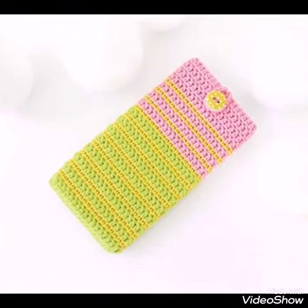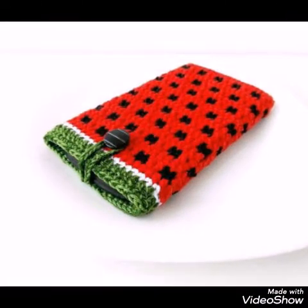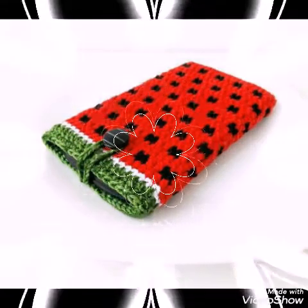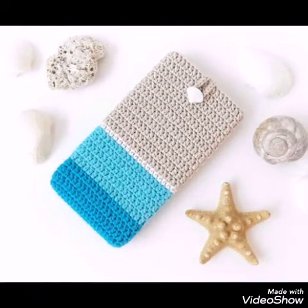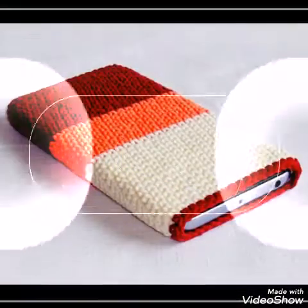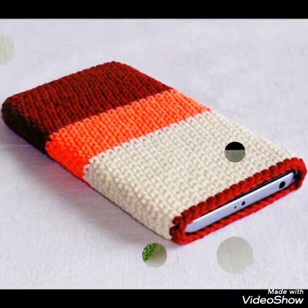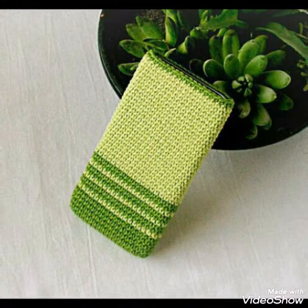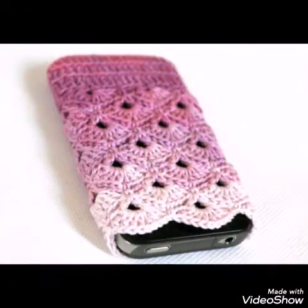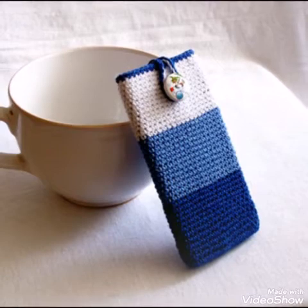These are very simple and beginner friendly designs because they use simple single crochet, double crochet, or half double crochet stitches, which are very basic stitches of crochet work. These are very attractive designs with beautiful contrasting color schemes. This one is having shell stitch work in it, so most of the designs are beginner friendly.